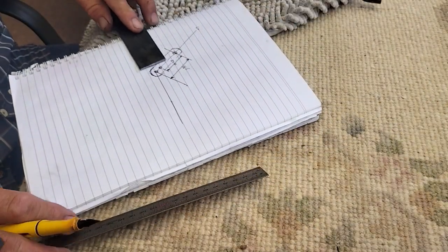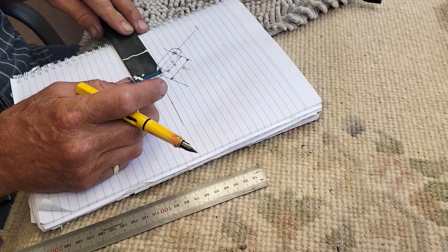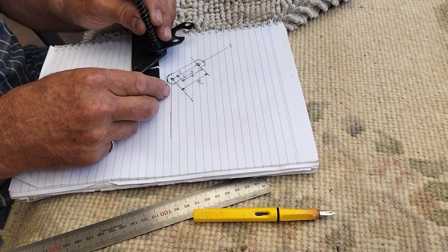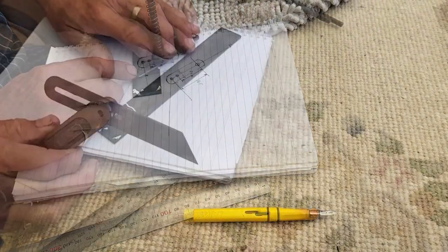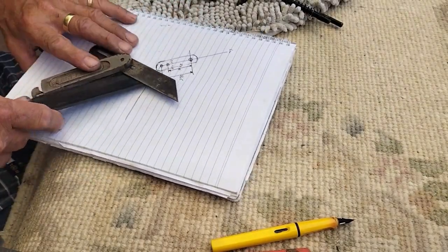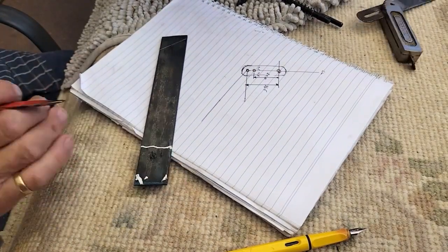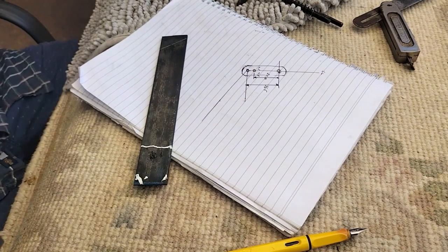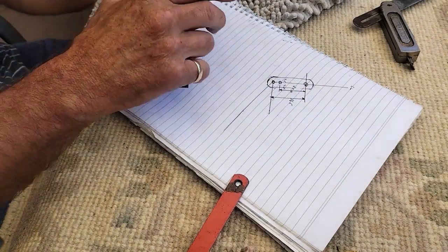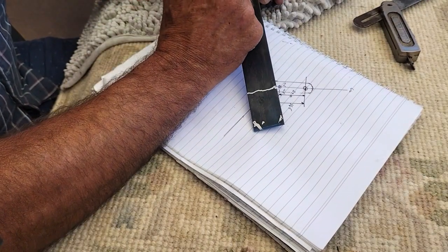I've got a bit of steel but that's going to be too wide, so we're going to want it to go a bit like this. Now I'll scribe it out. I haven't got any engineer's blue but that's all I need. It's kind of set up now — I just want to scribe it and leave it.